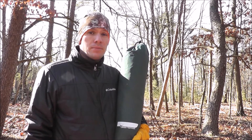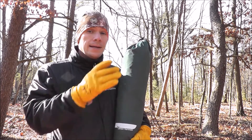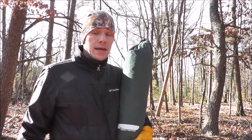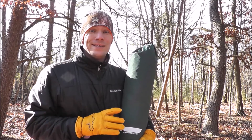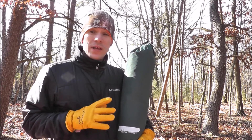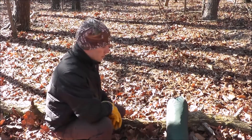Hey guys, Will here again with Happily Ever Outdoors. Today I want to do a quick review on the Lawson Blue Ridge Camping Hammock. Lawson refers to this as a hybrid tent hammock, which I think is a pretty good description. Thank you to Lawson Hammock for hooking us up with a discount so we could do this review. I'm not a paid representative — any opinions I express are my own.